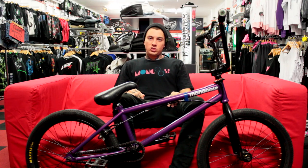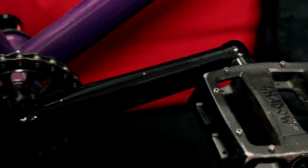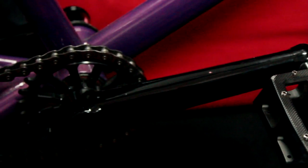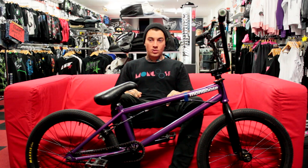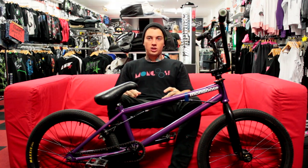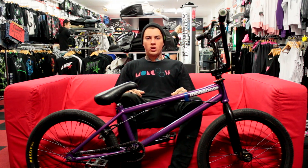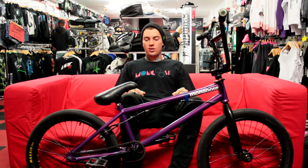My cranks are Odyssey Twombolts. I've had them since my first ever bike and never had a problem with them — the same cranks since I first started. They're perfect, I love them. And for calipers, I'm running Fly calipers with Exposure Bachelor pads. Bachelor pads are super good — really good at stopping and they never wear out too quick. They're awesome.